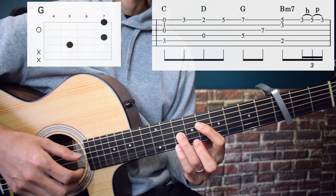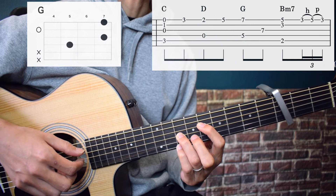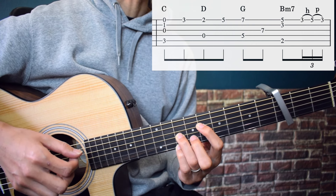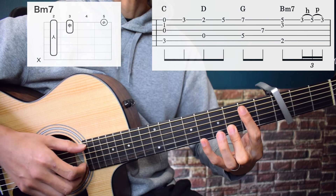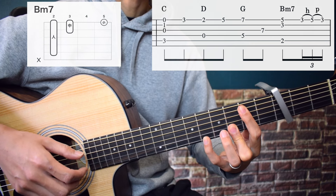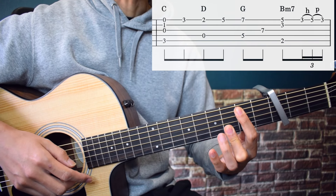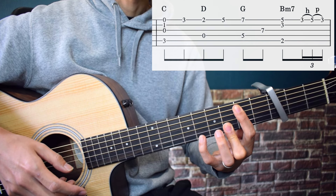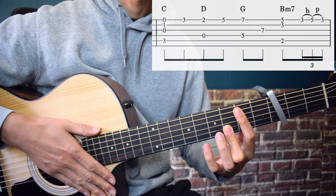Play the 5th, 3rd, 2nd, and 1st strings simultaneously. Then 1st string 3rd fret. Press D and play the 4th and 1st strings simultaneously. Then middle finger on 1st string 5th fret. From there press G. Play the 4th and 1st strings simultaneously, then 3rd string. Press Bm7. Play the 5th, 2nd, and 1st strings simultaneously. Then release the pinky and play 1st string 3rd fret. Immediately hammer-on to 1st string 5th fret, then pull-off to 1st string 3rd fret. Play slowly.